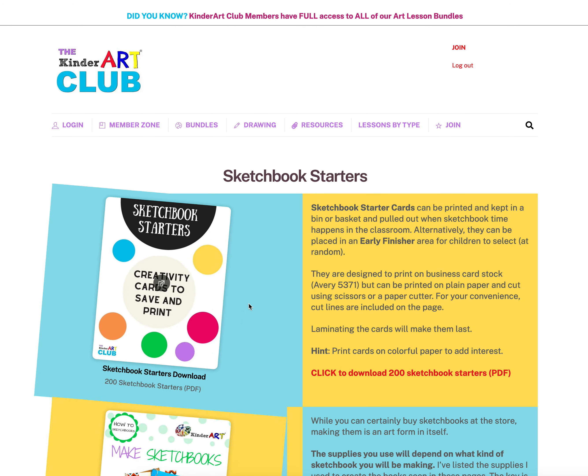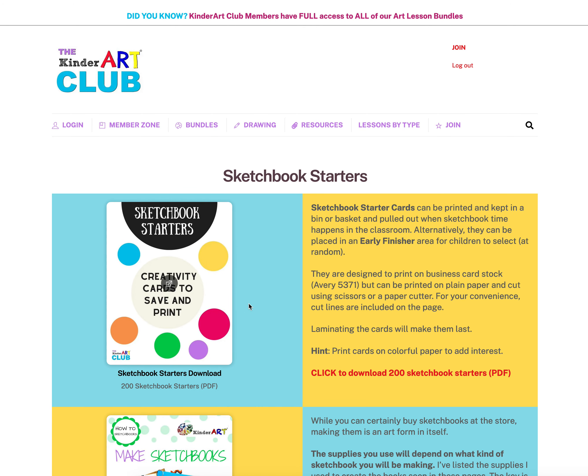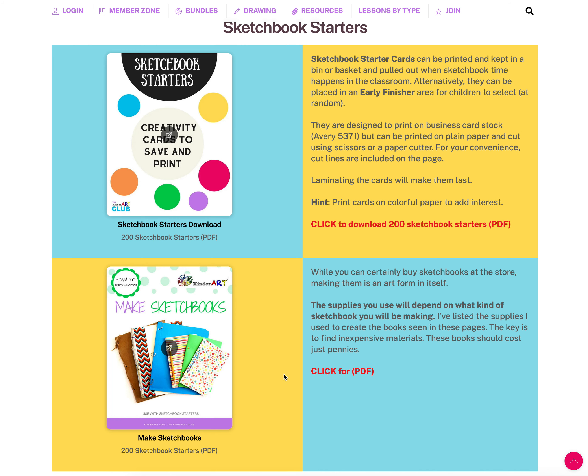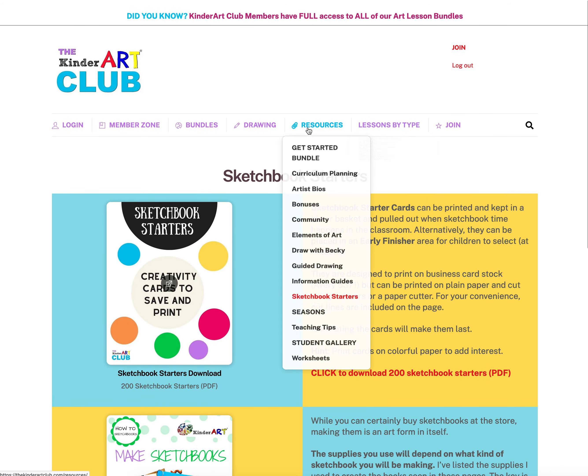We also have Sketchbook Starters — over 200 cards you can print on cardstock or plain paper, and laminate or not. I keep mine in a box and have kids grab a card without looking. They are creative prompts that help students take the step toward creating something when they're not sure where to begin. You can use these for early finishers or for an entire art class. There's also a sketchbook guide if you want to make your own sketchbooks.